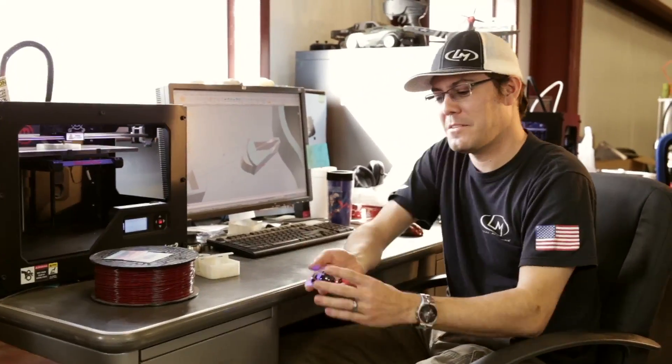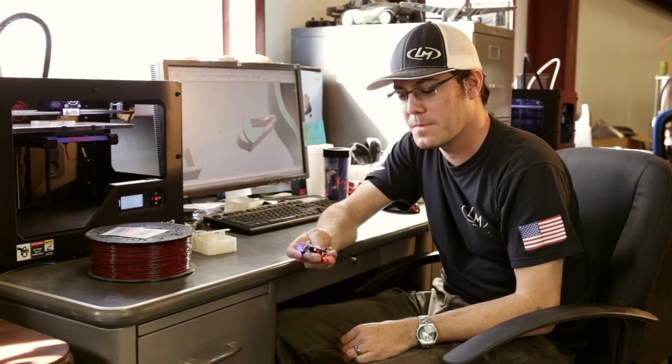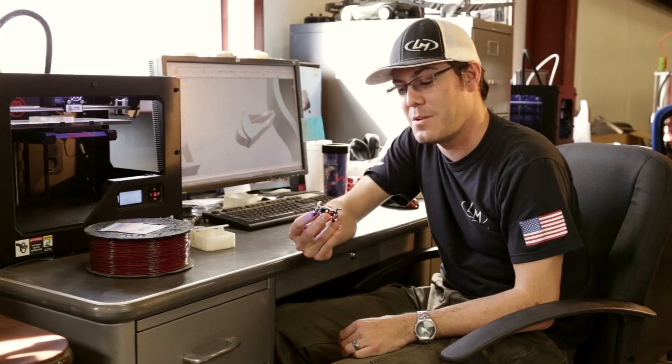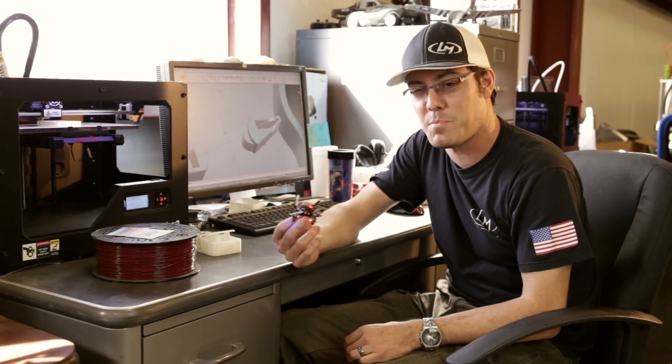It's the Estes Proto X, the world's smallest quadcopter. We at Local Motors have kind of fallen in love with this thing and we're actually selling these in the shop now, so if you want one, go to the shop and you can pick one up.